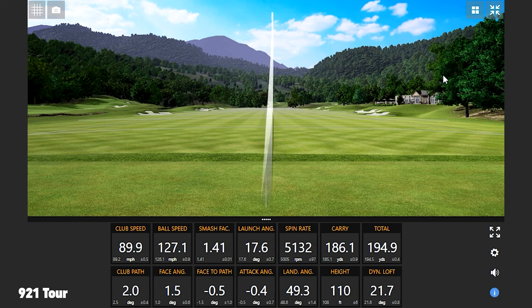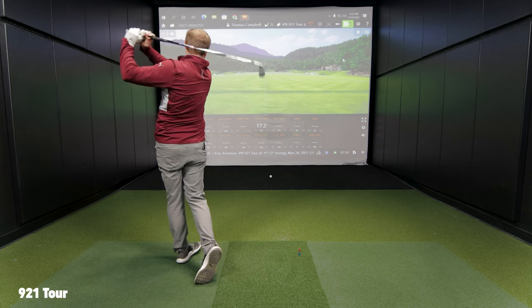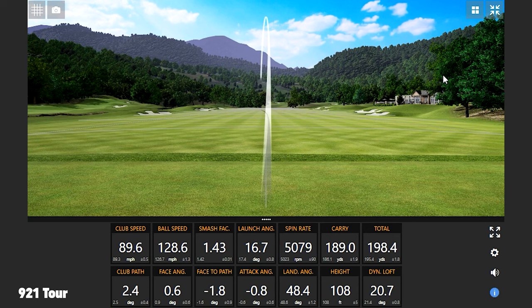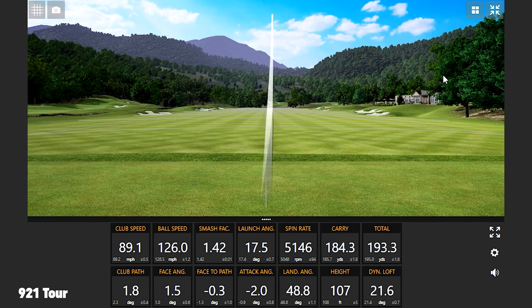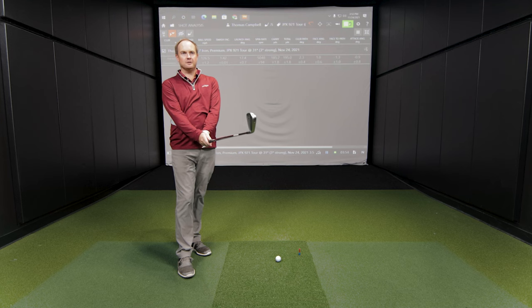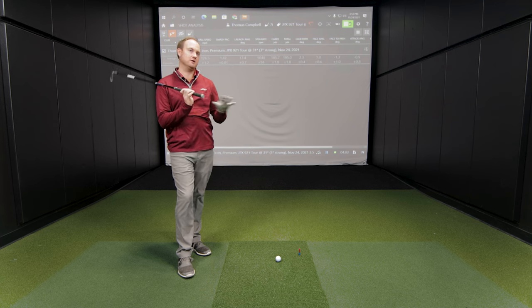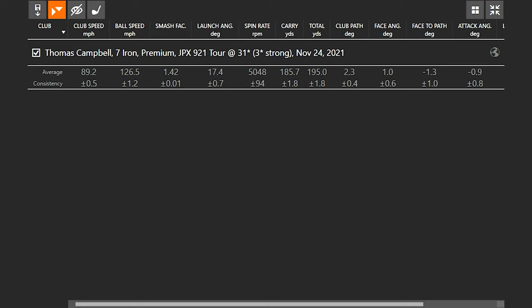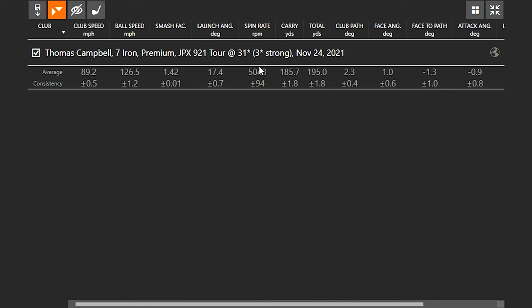That felt good. We got some feedback from you on look — the feel was still good. Mizuno forged feel is amazing, so it's hard to go wrong there. I was a little surprised; I'm used to seeing a 7-iron hit the screen a little higher. It was definitely hitting a little bit lower — I can see the launch angle there at 17.4. My dynamic loft was a little lower than I'm used to, averaging about 21.4 degrees. The ball wasn't really spinning much — basically 5,000 RPM every time, very consistent.